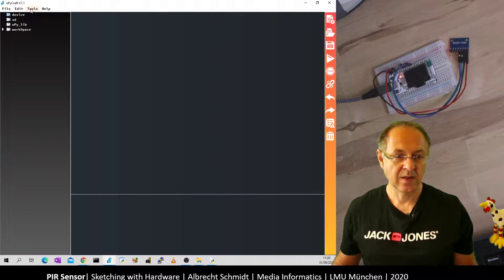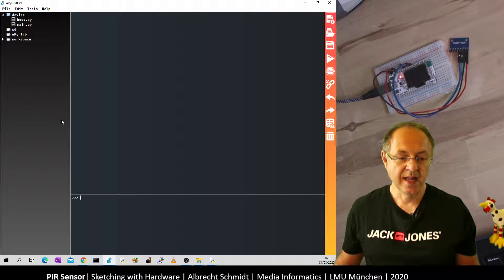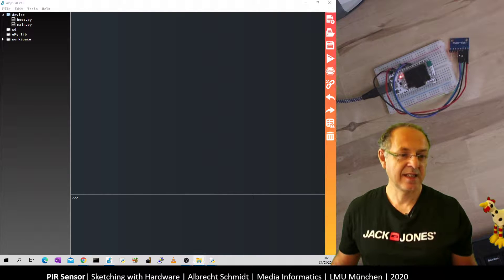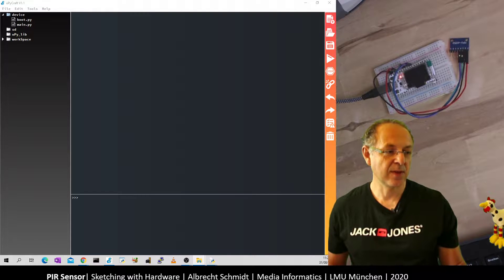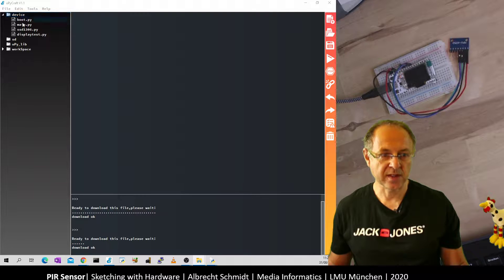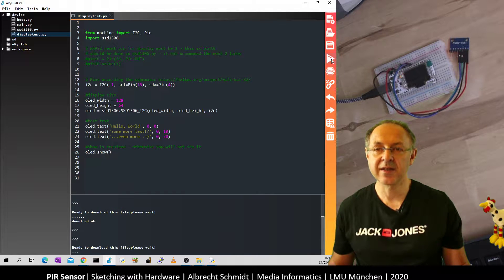Now that it's physically connected, let's work on the programming. Since we use the I2C bus which we've used before for the display, let's start from the display driver code — that's the SSD1306. We run the display test just to confirm the same bus is working. Our pins are 15 and 4, and we can extend from that code.